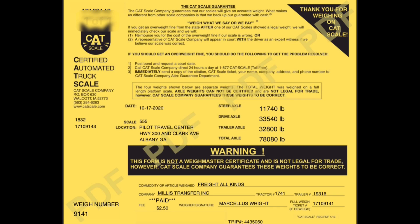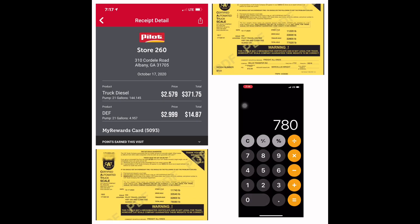Everybody likes math, right? Let's subtract the gross: 78,080 minus 77,020. The calculator says that's 1,060.